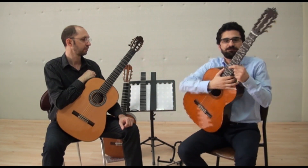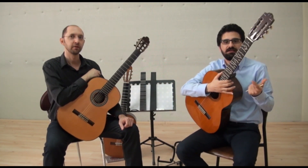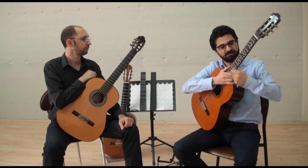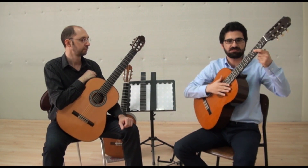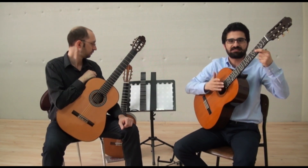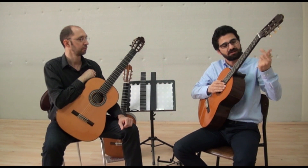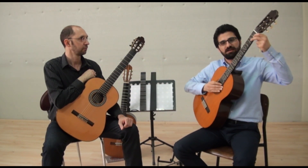This one is a fixed fret microtonal guitar. It used to be a normal guitar. We removed all the frets and inserted new ones, but it's stable — you can't move the frets. So you can play in only one tuning system. Look at the scale.